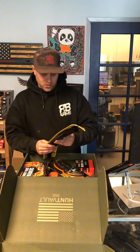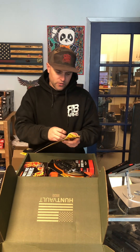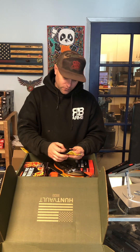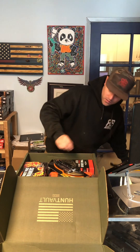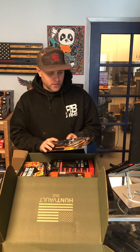Right away we got a sling — gonna be good for a Hunt Vault logo box. It's a regular sling, no QD attachment or anything, so it's gonna be nice for a hunting rifle. I'll put it on my son's 1022, that's gonna be nice for him.